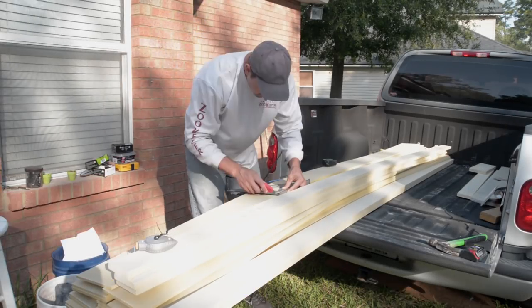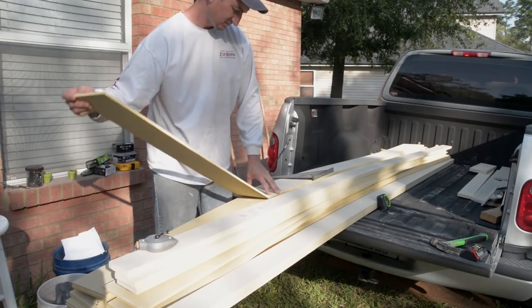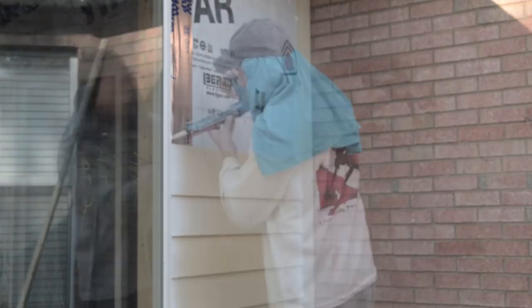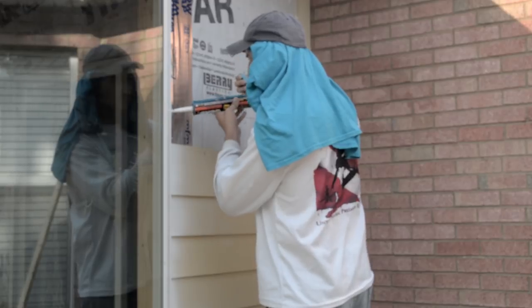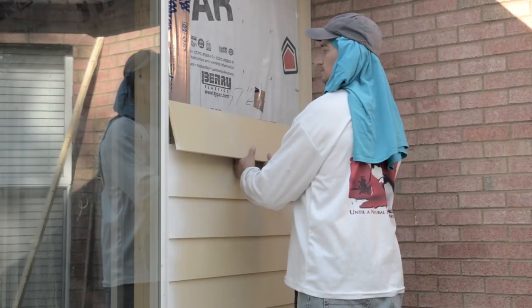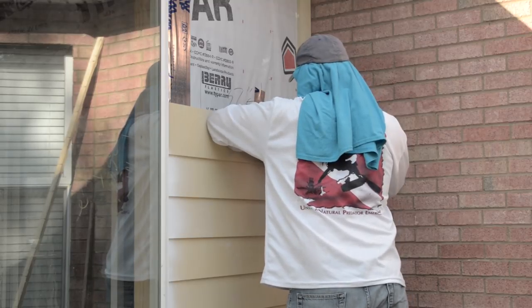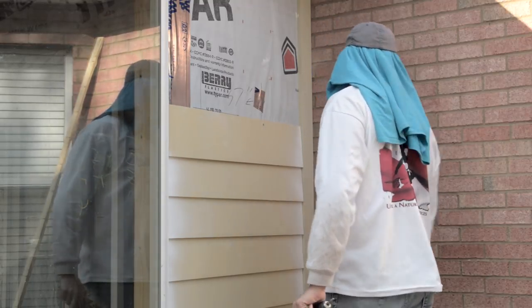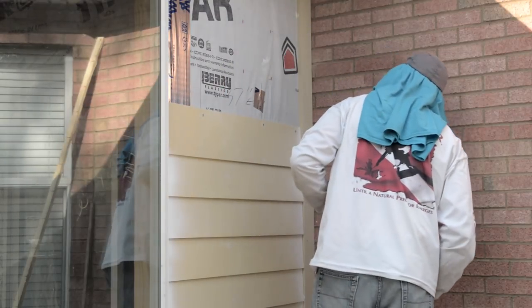I continued to cut planks to length, making sure to prime every cut end before installing. For extra protection, I back-caulked joints prior to mounting the siding boards. Once in place, I secured the panels with hardy backer type screws, placing the screws in the proper location about an inch and a quarter below the top edge.